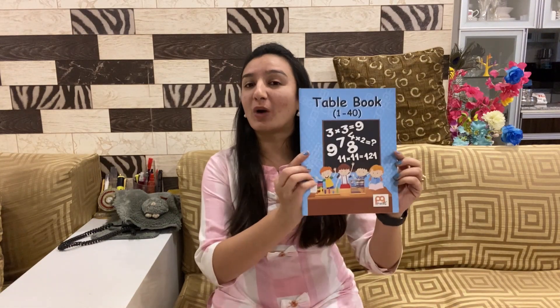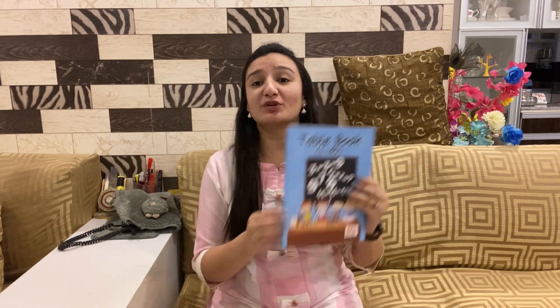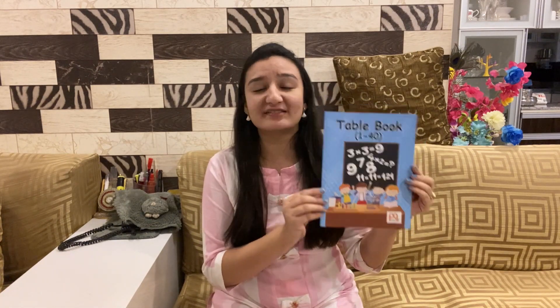Today, we will discuss about a very interesting book which I found out for all the kids. It is Table Book 1 to 40 by Pranay Publications. Math can be difficult and fun together, we all know. But this book helps in learning basic math in a very simple and fun-loving way. Let's get into the content of this book.